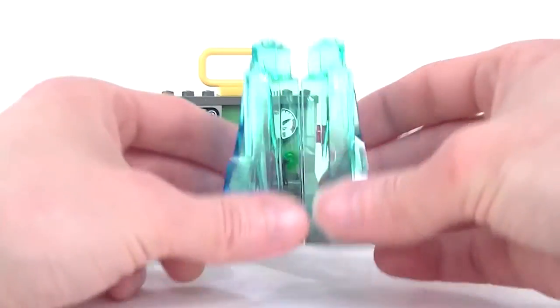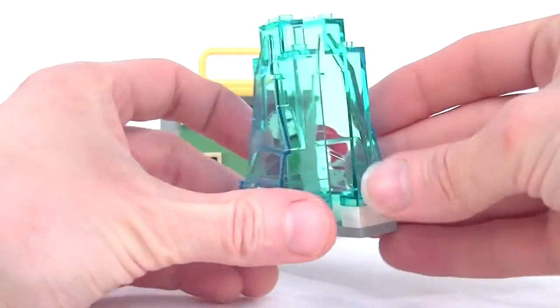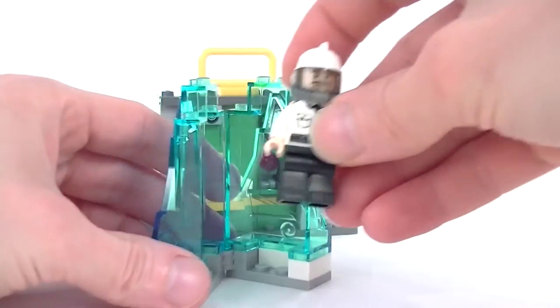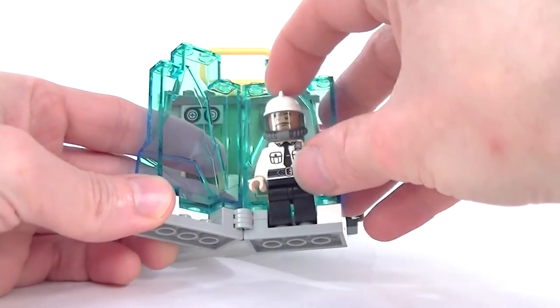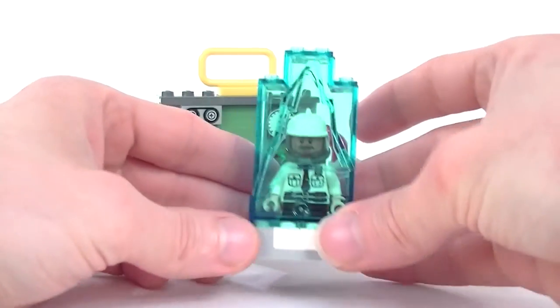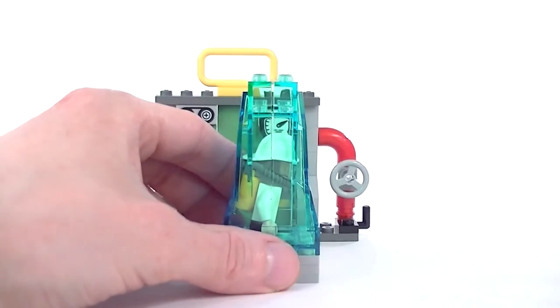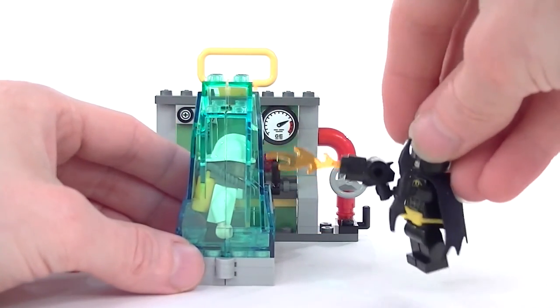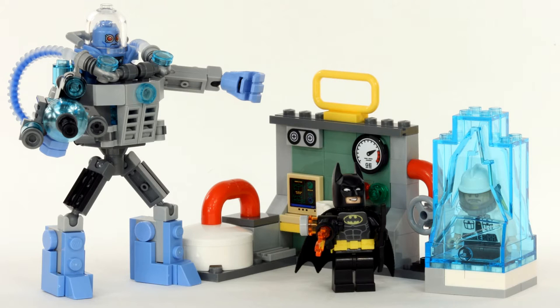And also this little piece — I think this is just supposed to be some ice, which Mr. Freeze has used from his huge ice freezing gun to freeze this poor security guard. And you can close it up and there he is, frozen solid in ice. And he needs Batman to come along with his flamethrower and melt him free. The build representing part of the Gotham Electric Power Plant here is supposed to be put together with little builds from other sets to make a bigger representation of what's going on in the Gotham Electric Power Plant.